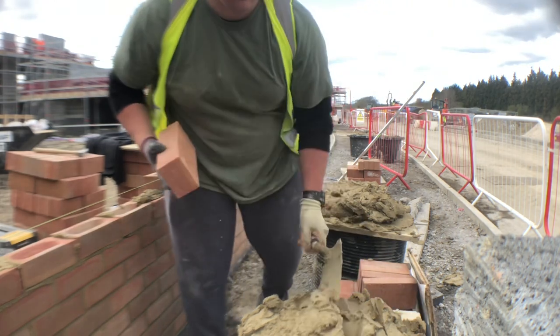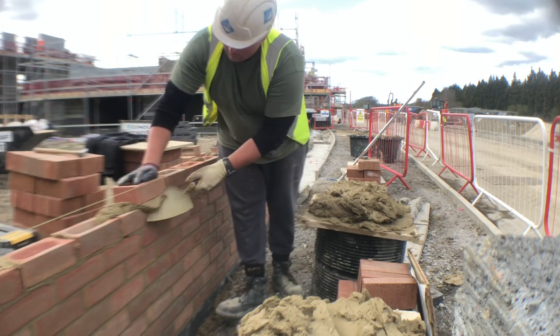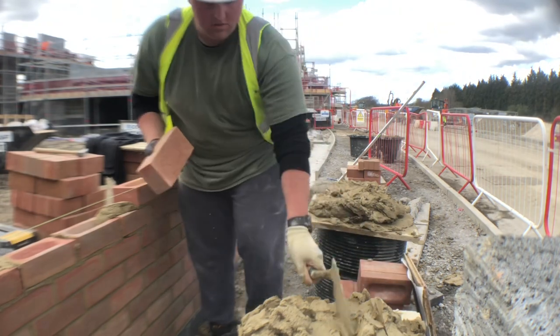The type of bricks we're actually using — the faces on them can vary. They're quite curvy bricks, like a heritage brick.